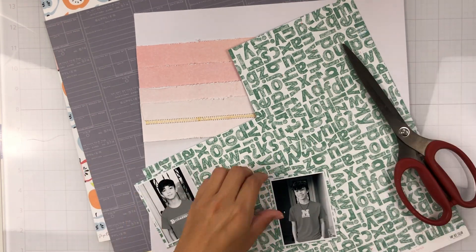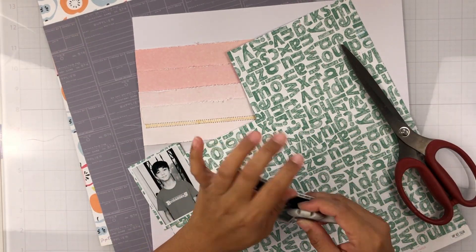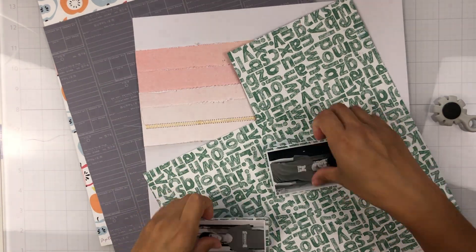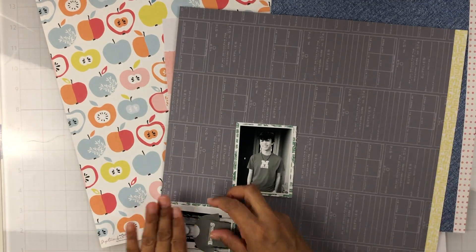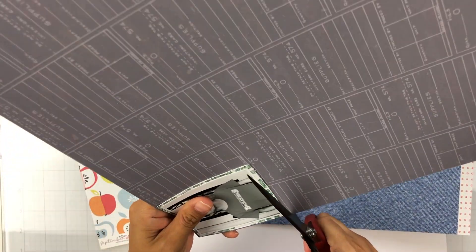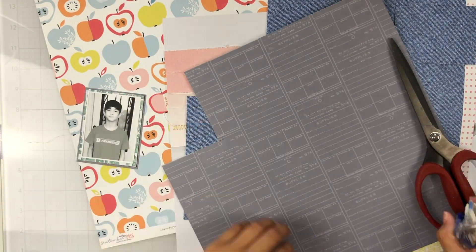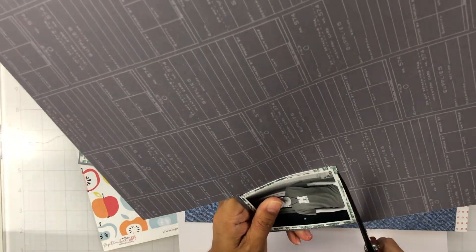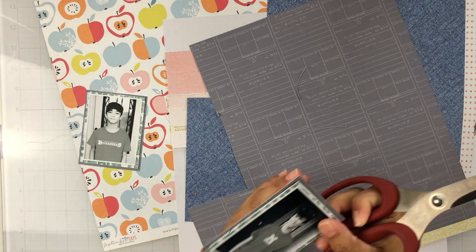Since the photos are of my boys on the first day of school — my oldest started 11th grade and my youngest started 8th grade — I thought this alpha paper, which is an exclusive one from the September Days collection, would be a great matte, as well as this gray. Since my photos are in black and white, I really wanted to pull in those black and white tones, so that's why I added this extra gray matte.